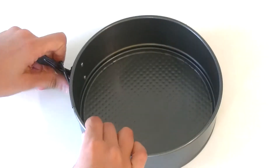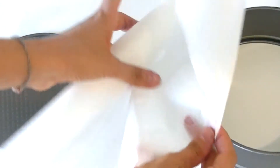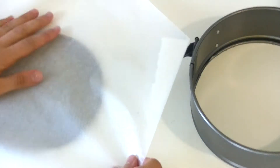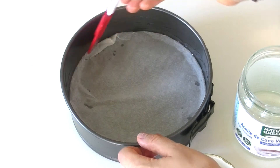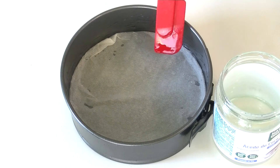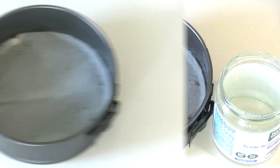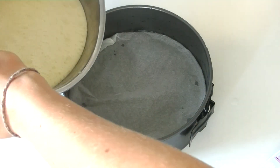Now we're going to prepare the mould. I'm using one that is 18 cm. I'm going to wrap the base with a little bit of baking paper. We also have to put some coconut oil or butter at the sides so it doesn't stick. Finally, we're going to put our mix inside the mould.